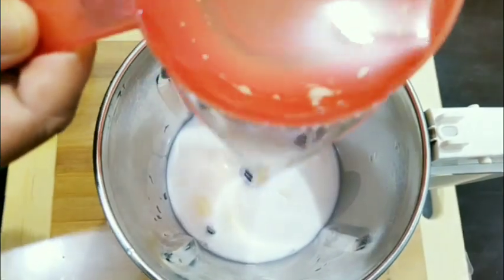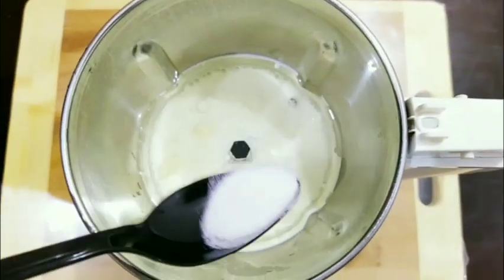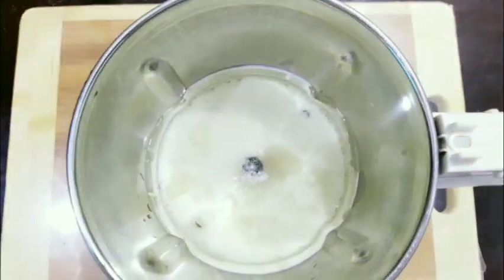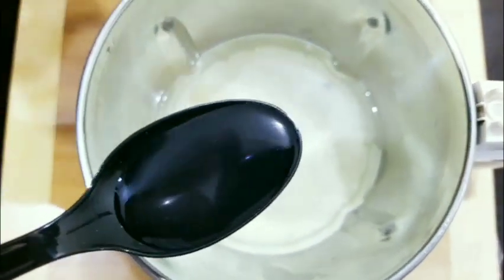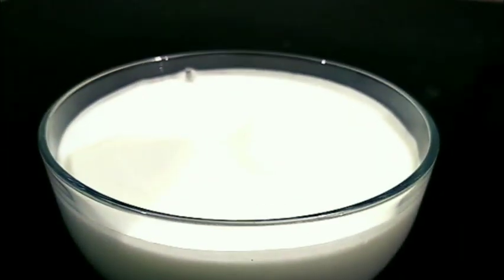Add 1 cup of oil, 1 teaspoon of salt, and 1 teaspoon of vinegar. Now we are ready to mix the mayonnaise.